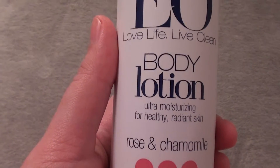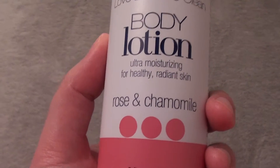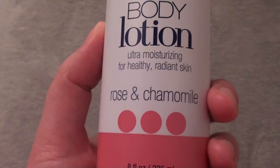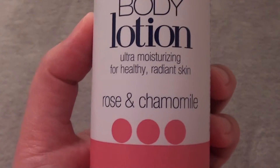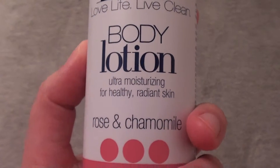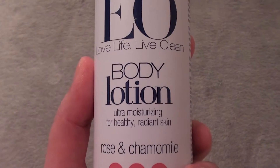It works great — it's a really nice consistency and texture to this lotion. However, the strong scent and strong odor might bother some people. But if you have no problem with a really strong rose smell, I highly recommend it. It mimics the smell of rose water.